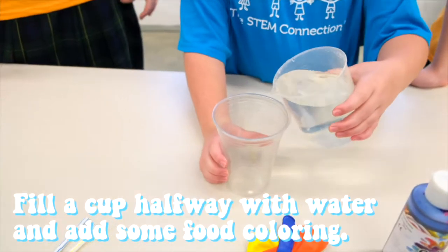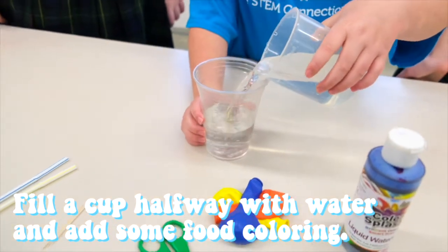First step: fill a cup halfway with water and add some blue food coloring.